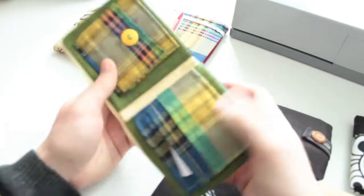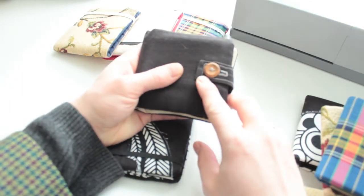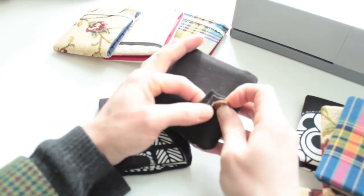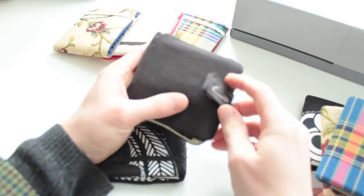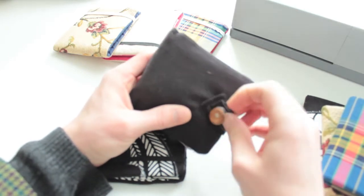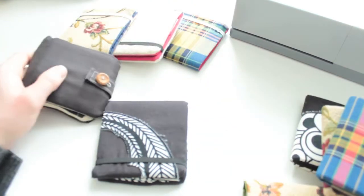All of these wallets are pretty much the same format, just with different materials and different inners. You could put a button on the front rather than having the elastic, but what you may find is that when you're at the cash point or in a queue, you'll struggle to open that button quickly and you'll have a queue of angry people behind you.